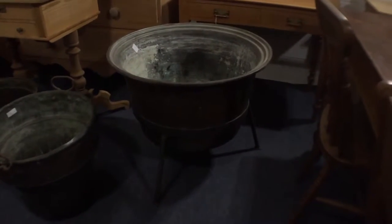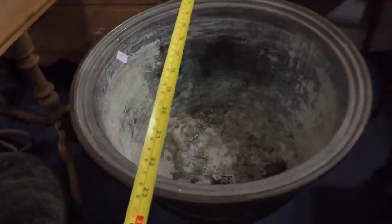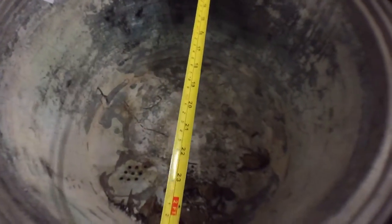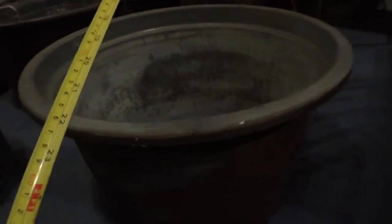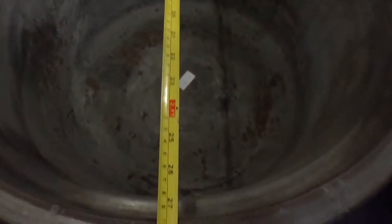There's one with a frame here — I've got a proper cauldron-looking thing. This is an E code, 28 inches. There's another E code here — 29 inches.